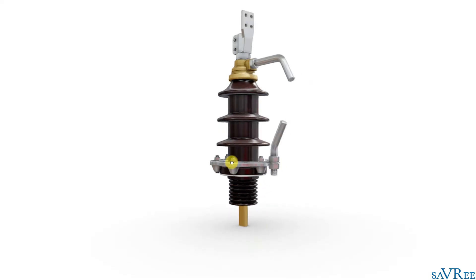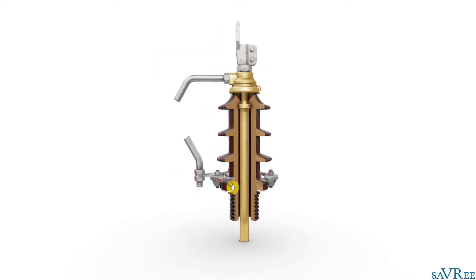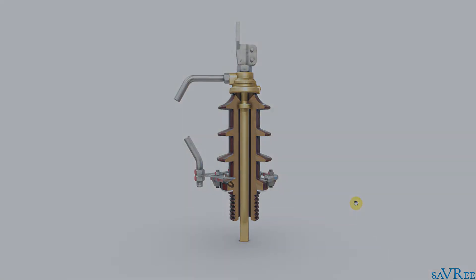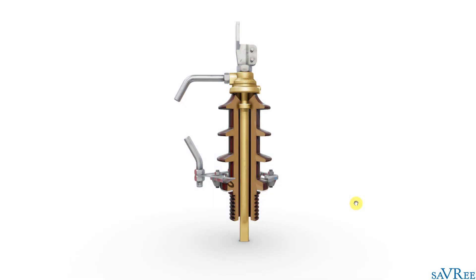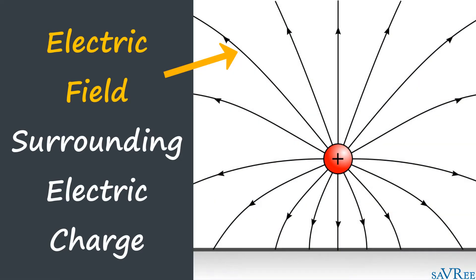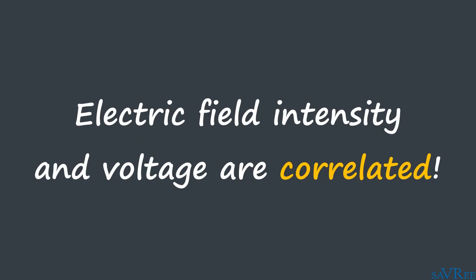But why do we need a bushing in the first place? When current flows through a conductor, several things happen. One is that we create a magnetic field around the conductor — fairly constant with direct current, expanding and contracting 50 or 60 times per second with alternating current. More importantly, we also create an electric field around the conductor. The intensity of that electric field depends on the voltage: a higher voltage produces a more intense electric field.